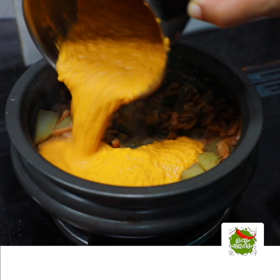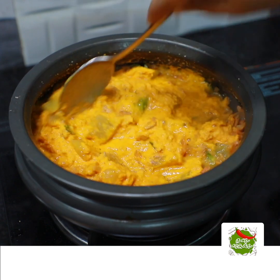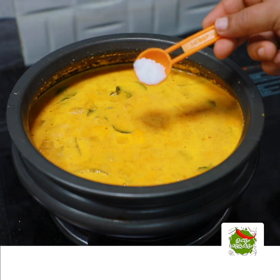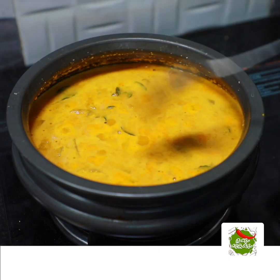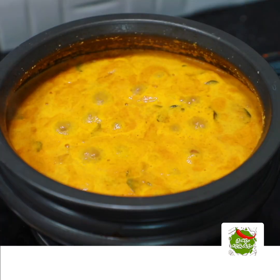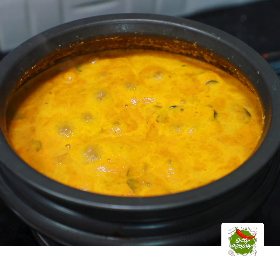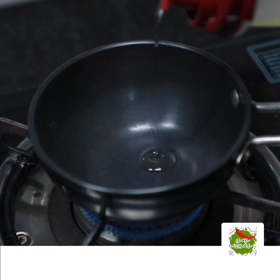We will also prepare the rice. The rice is the same as the rice. I'll use the rose mallow as well. I'll use the rose mallow of the oil. The rice will make it a little.